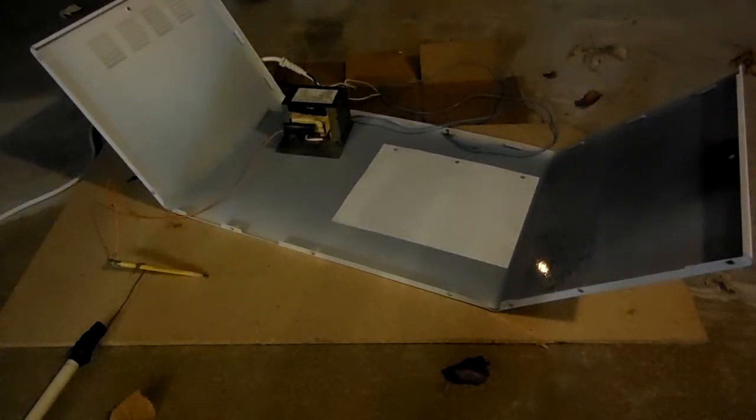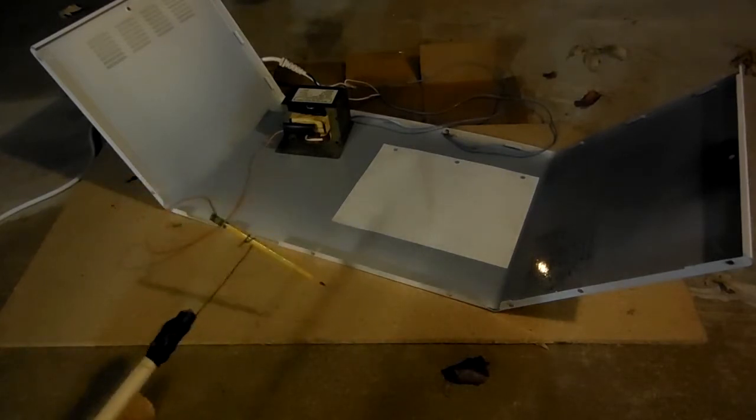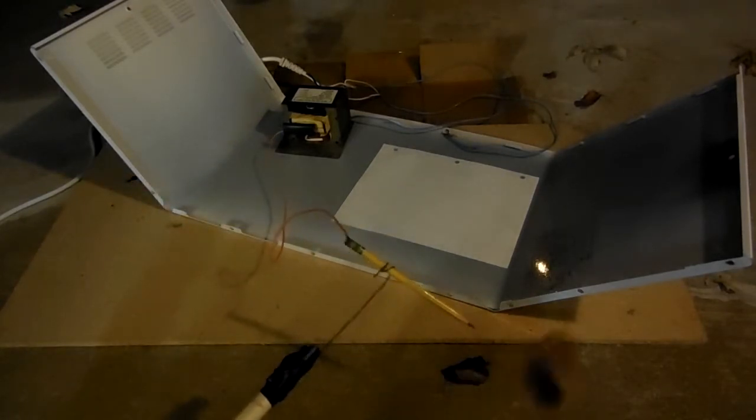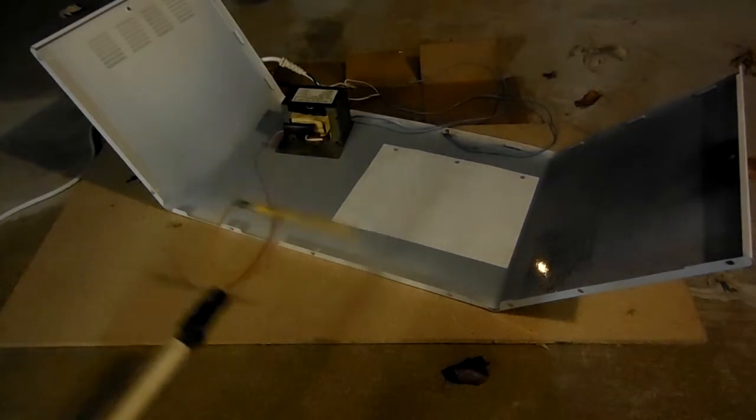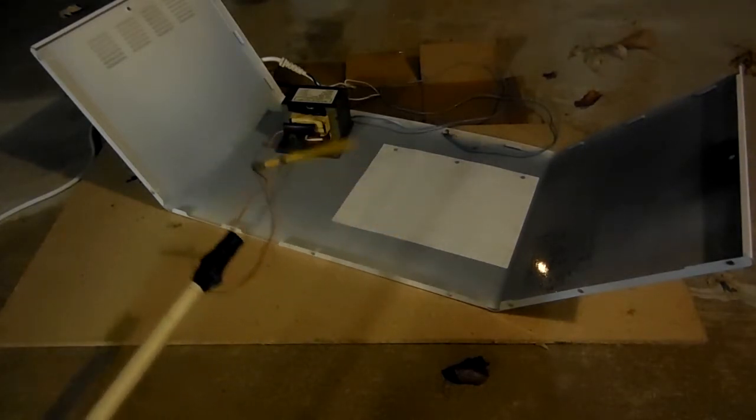Well, after years of writing, regular pencils have got kind of boring, so I have decided to make the first ever — well, at least to my knowledge — first ever high-voltage pencil.